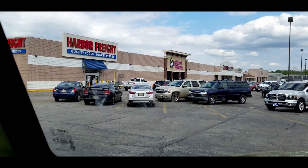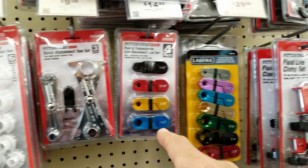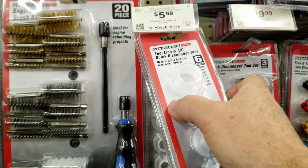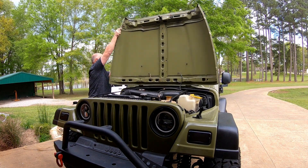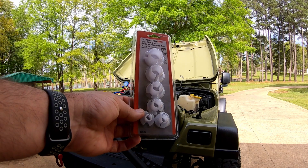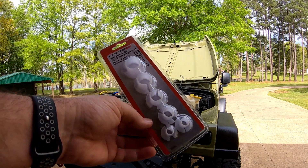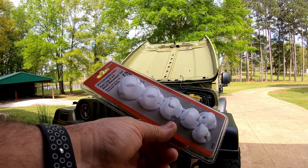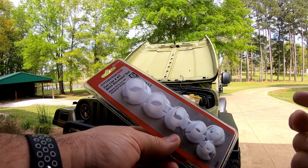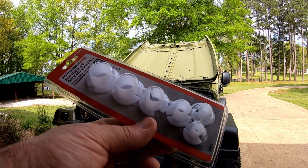We're at Harbor Freight right now and I'm going to go in and pick up my line disconnect tool. We're back — I ended up buying the cheapest thing they had. There were more expensive options that would be better, but I just need functional. I got to figure out which one of these I'm going to be using. I'm fixing to release the line and take the orifice out and check how clean or dirty it is.